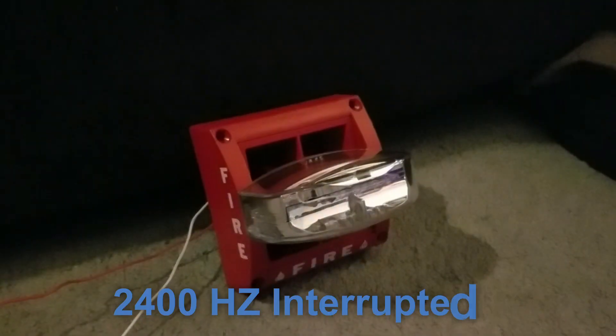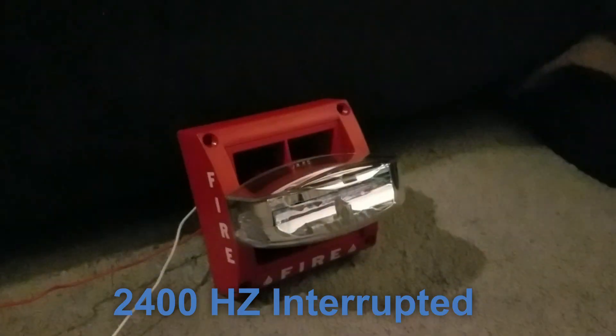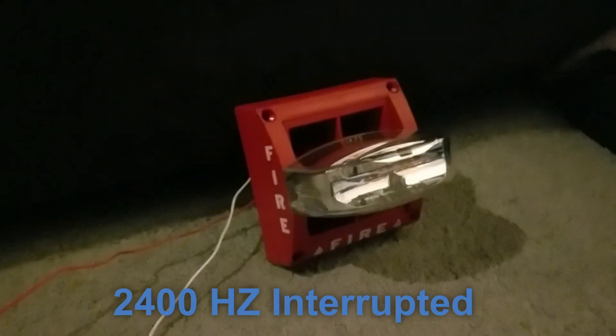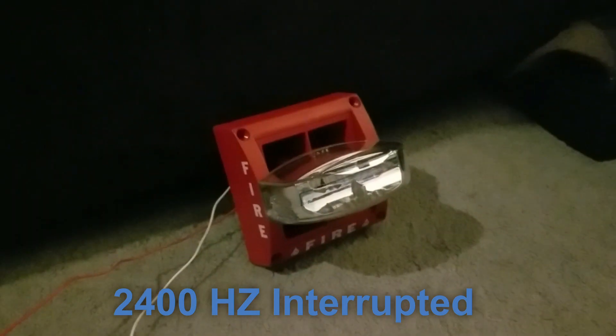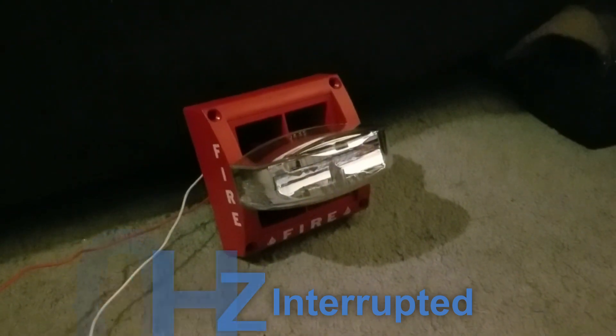The next tone is 2400Hz interrupted. That tone is generated when you insert clips A and B. That was weird. I don't really like that one.